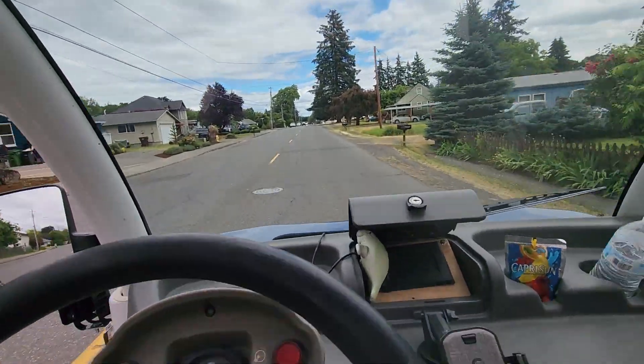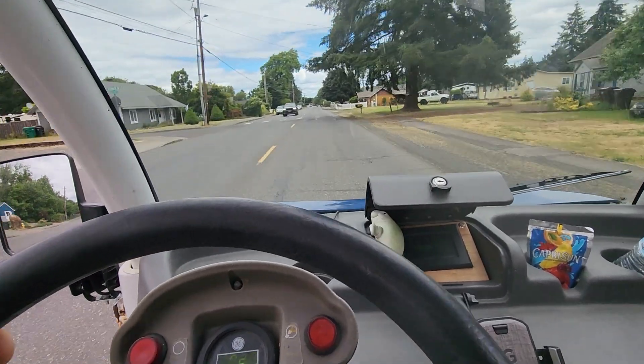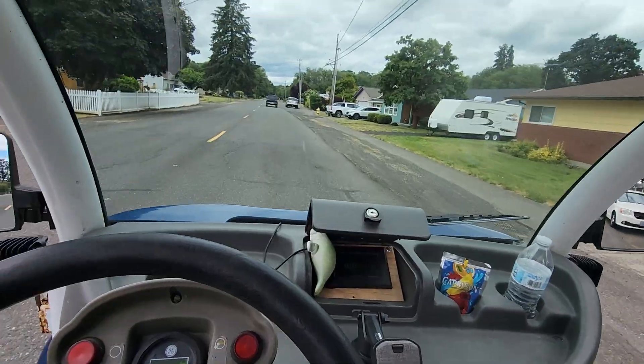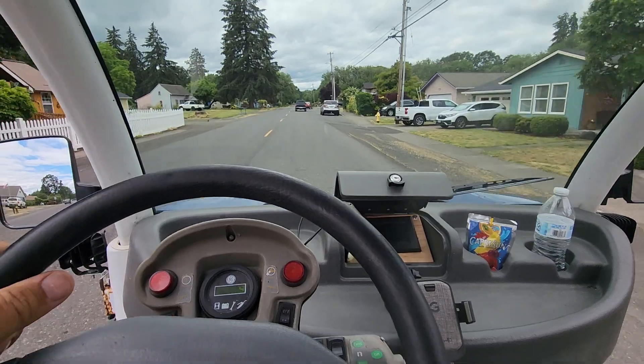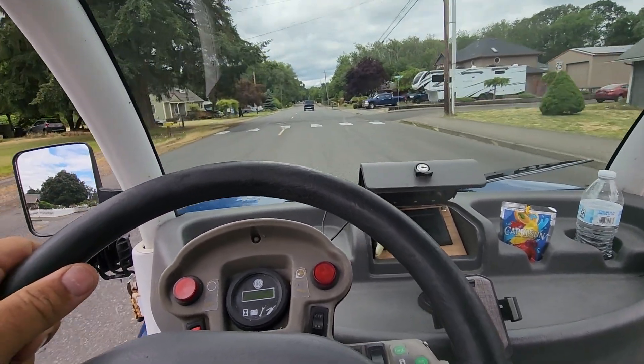Not everyone can do that with their GEM car — some have the controller and stuff up over the front wheels. This thing has a considerable amount of torque, even full of people and passengers.